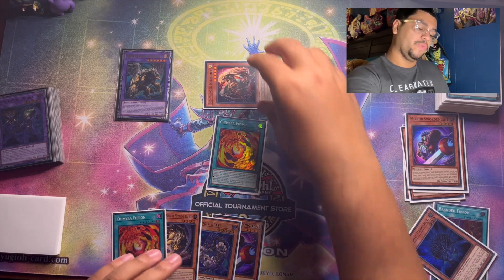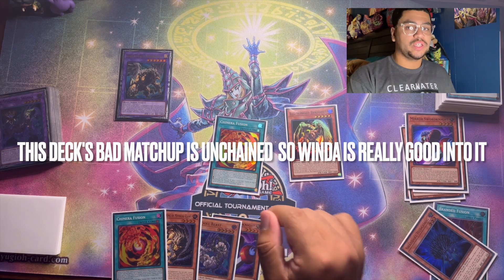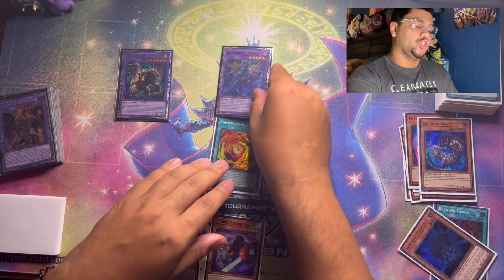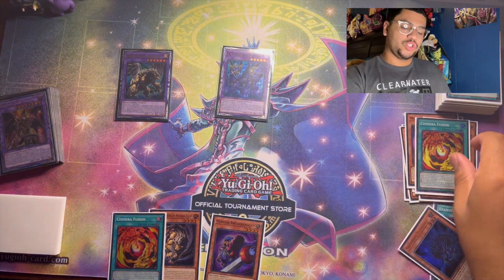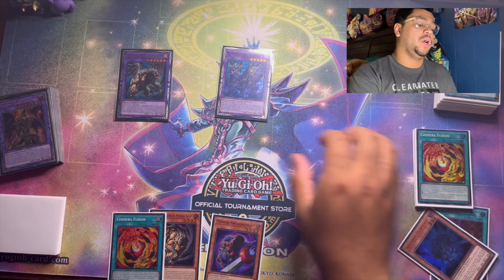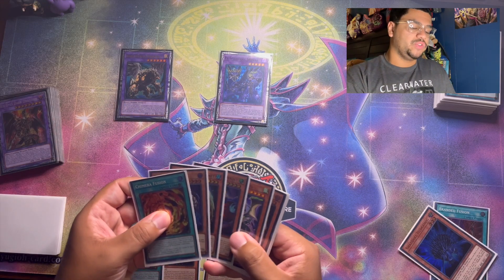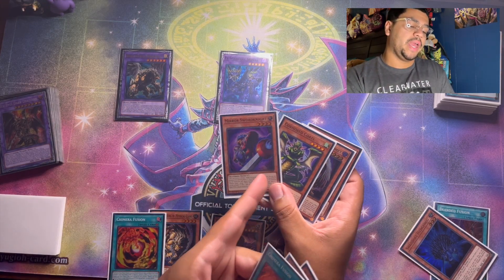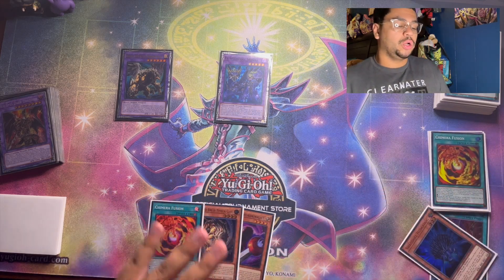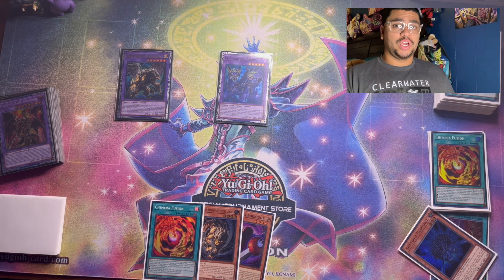If your opponent activates a Branded Fusion, chain Chimera Fusion to fuse both your Big Wing Berfament — which is a Fiend needed for Chimera Fusion — and a Dark monster. A Dark monster and a Shadow monster gets you your copy of El Shadal Winda. Whatever your opponent was trying to do, they just can't go through their entire turn with Winda. We already ripped the card from their hand, and we have two negates in the graveyard — a targeting negate and a monster that activates on the field. You're in great shape. That was Combo 1.